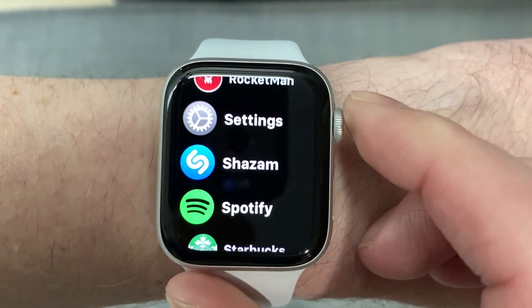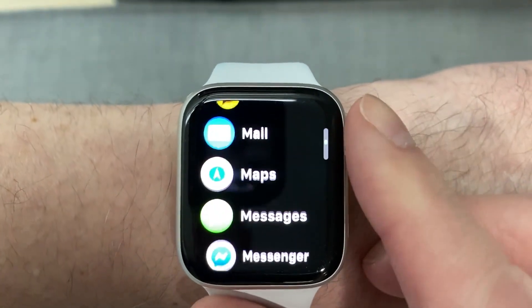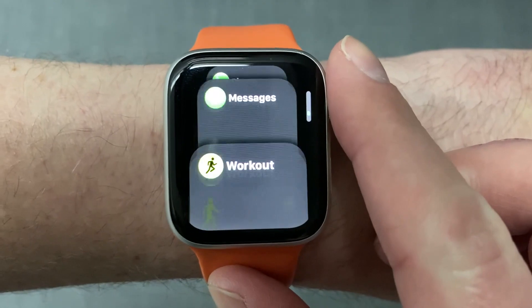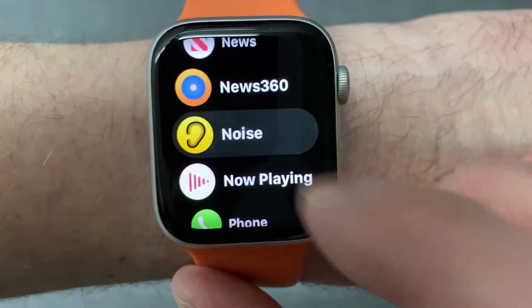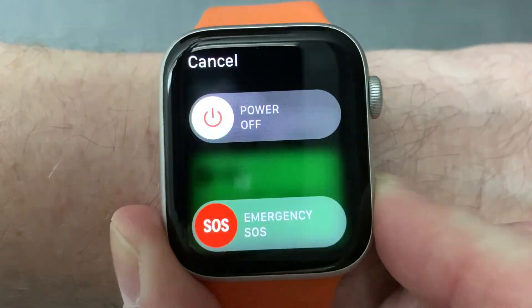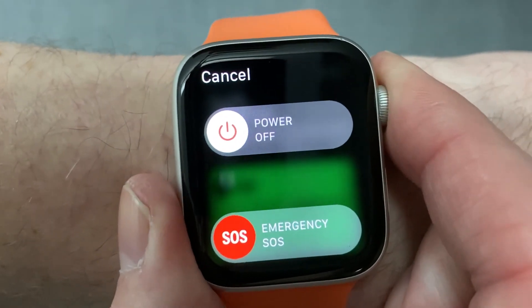If you think a particular app is killing your battery, you can force close it and wait a day to see if you were right. To force close an app on the Apple Watch, run the app in question, then press and hold the side button until you get the power off screen, then press and hold the digital crown.